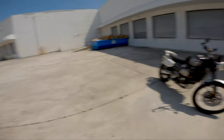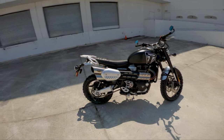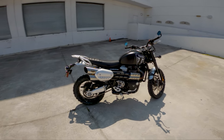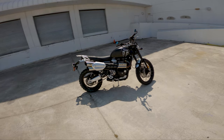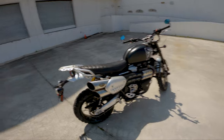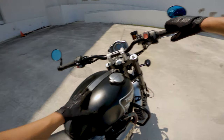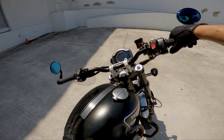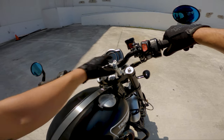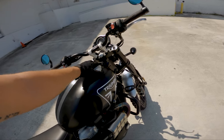Moving on to number three of things I absolutely like about the Triumph Scrambler 1200: the overall fit and finish quality of the bike. I think Triumph did an amazing job in the finish department. Everything feels so well thought out — it's not like they cut corners anywhere.